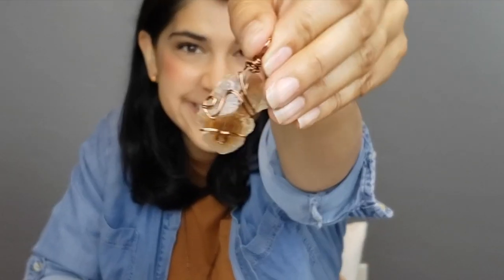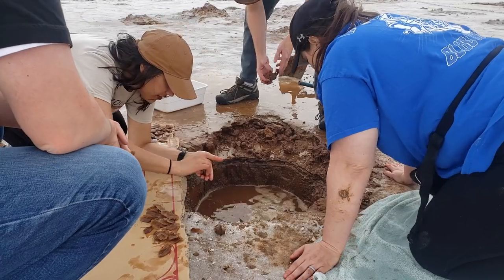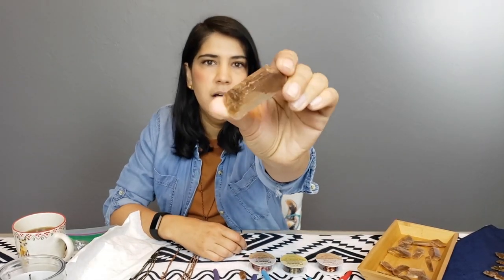Hey friends, today we are going to be wire wrapping crystals. A few weeks ago I went to Great Salt Plains State Park in Jet, Oklahoma and dug for crystals. We spent two and a half hours and got a huge tub of them — about six pounds of crystals. Now we have all these crystals, so what are we going to do with them?